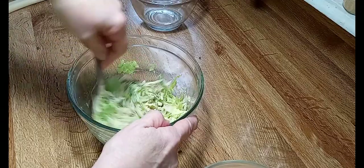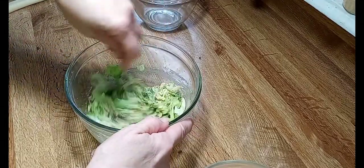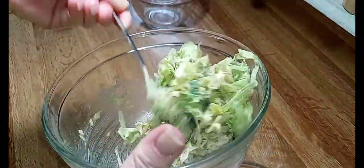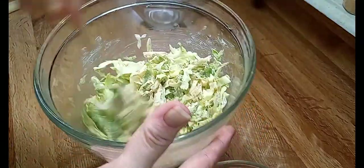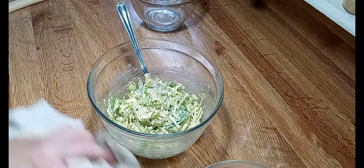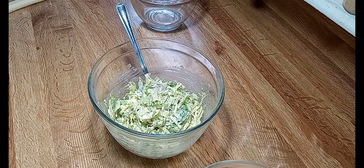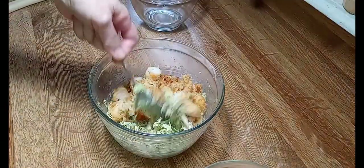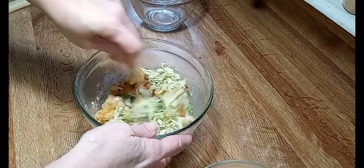Let's add some of our delicious dressing to the lettuce. For me, this is perfect — not too much, not too little. Actually, this probably is a little bit too much, but once I add the shrimp in here, that'll spread it out some. Grab the shrimp.